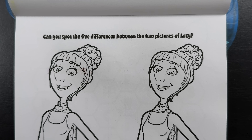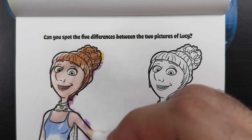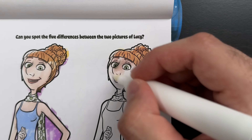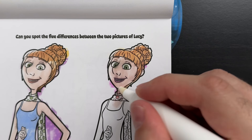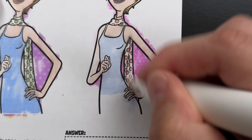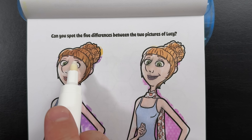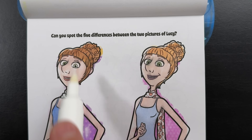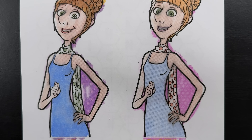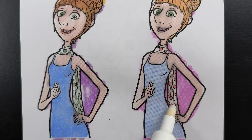Can you spot the five differences between the two pictures of Lucy? There's the first one all colored in, and now for the second one. The first two differences I noticed were her hair and her eyebrows. Over here, her hair and eyebrows are darker, while over here they are lighter. Another difference is the scarf - over here her scarf is green, and over here her scarf is orange.